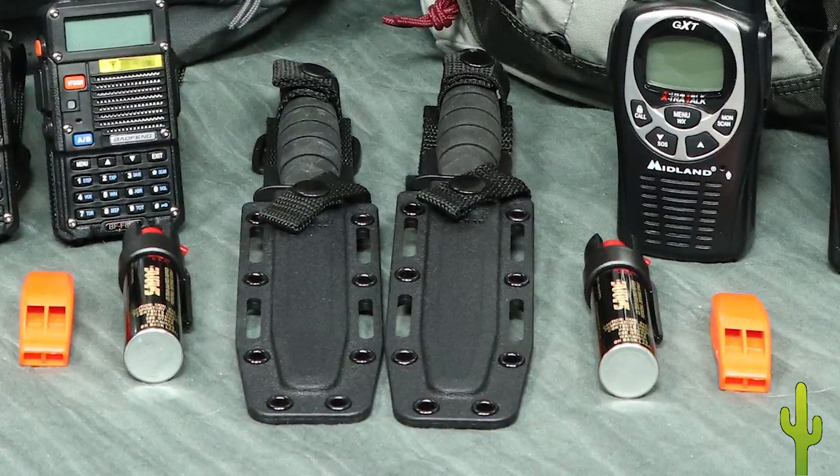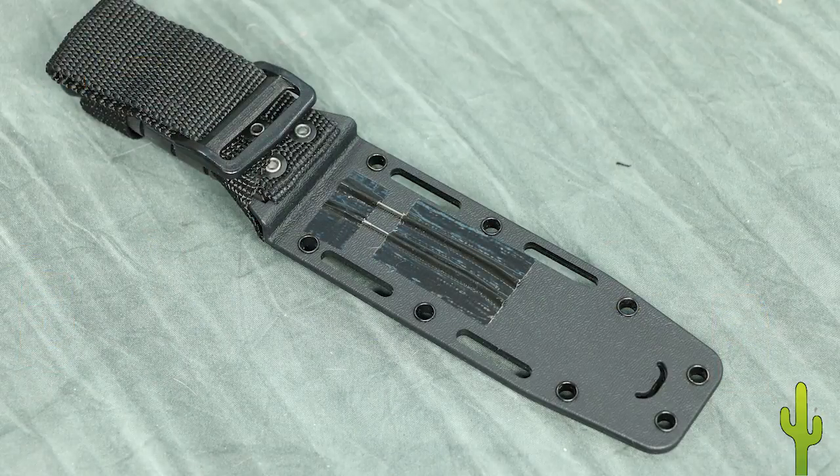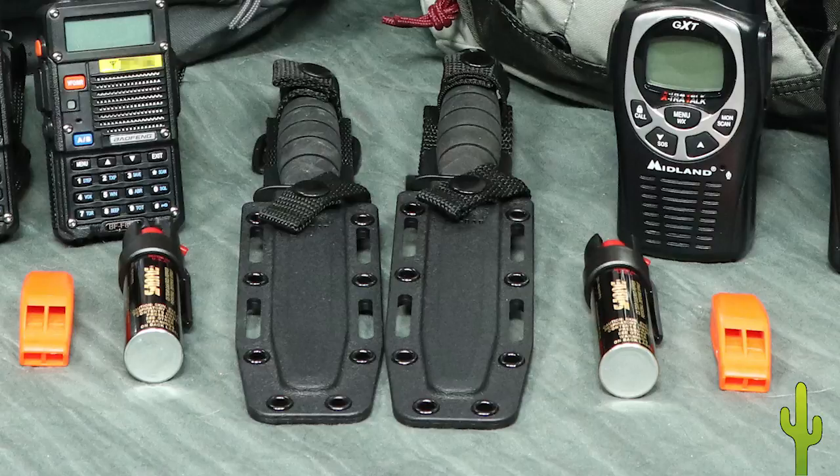The Ka-Bar knives are short models with full-length half-tangs and kydex sheaths. We'll wear them in the wild or likely put them in the packs or conceal them for urban travel. On the back of each sheath are two sail needles secured with duct tape. We can use the interior strands from the 550 cord should we need to make clothing or equipment repairs. The pepper spray could clip on the pack straps or be carried in a pocket. Both my wife and I are extensively trained, qualified, and permitted for other defense options, but I'll skip detailing that equipment in this video.